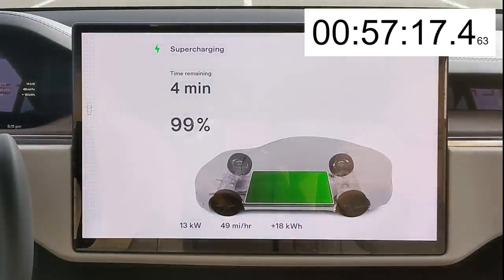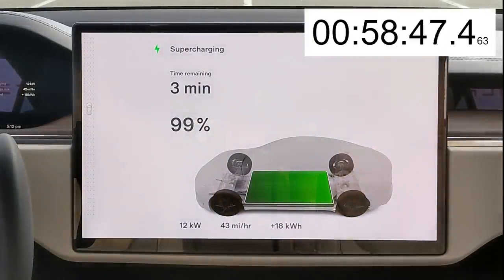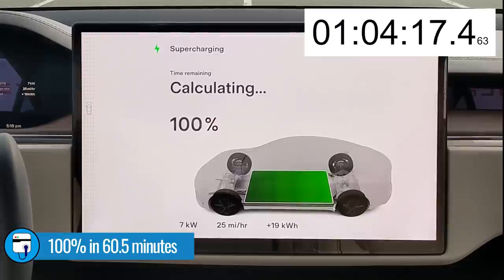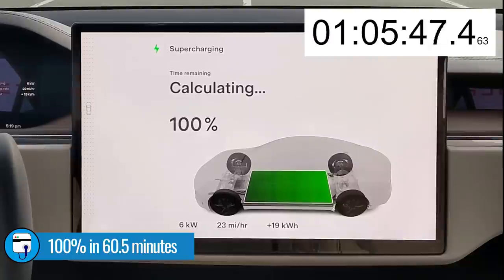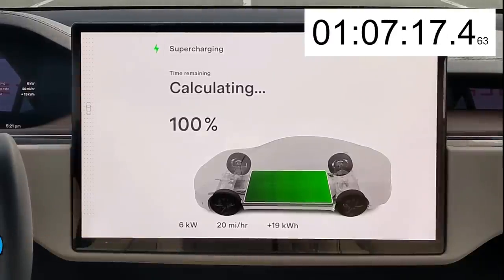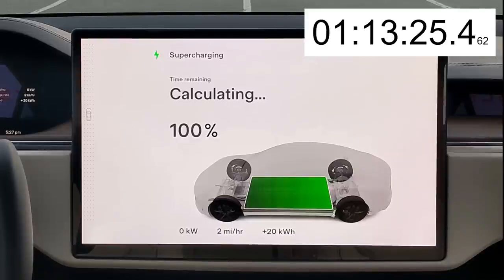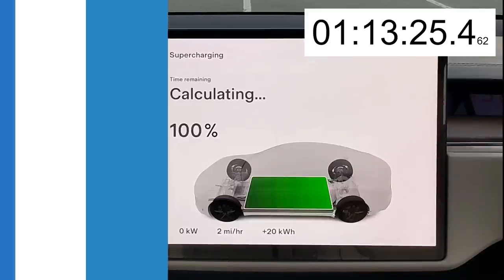We're up to 99% in 56 minutes. The only question remaining is whether we'll hit 100% in under one hour — and no, just barely over one hour to hit 100%. However, the car's still charging at 7 kilowatts because not all of the cells are 100% charged. Some might be at 99%, and the car is slowly balancing all of the cells to get them to the exact same state of charge. That takes a while. I actually left it for 13 minutes at 100% as it continued to charge at a very low rate while it slowly balanced all the cells.